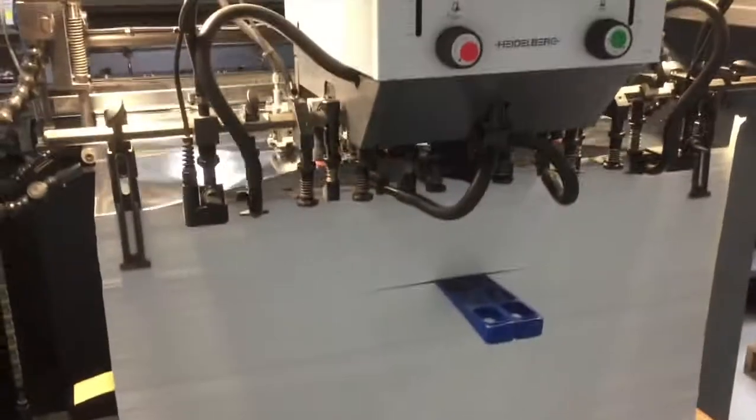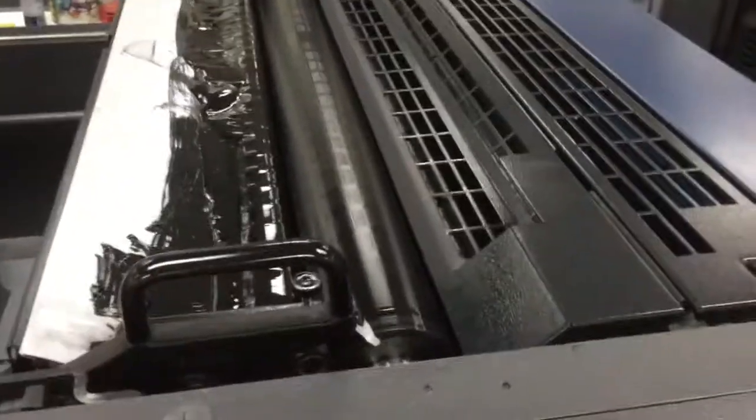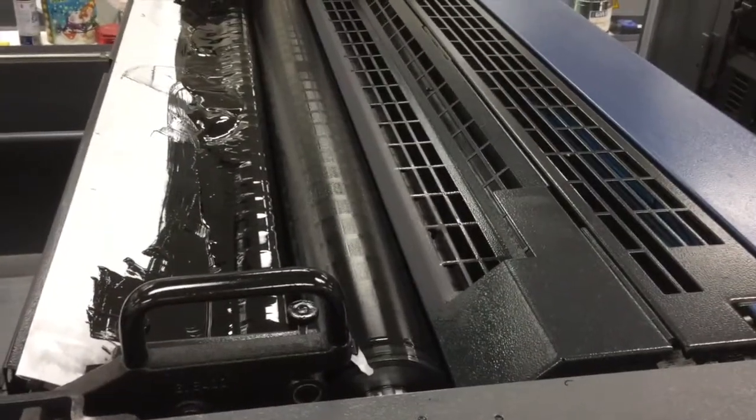Let's pick it up one sheet at a time. This is the unprinted silver stock. Here's one of the blackings applied on silver stock.